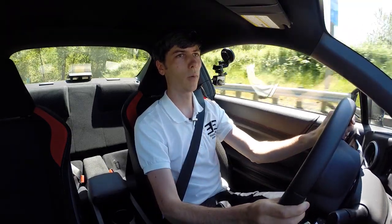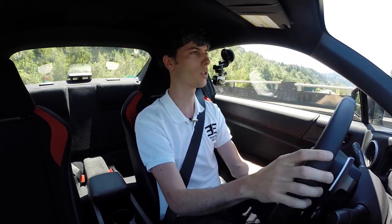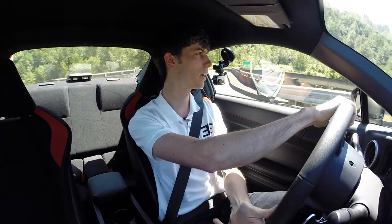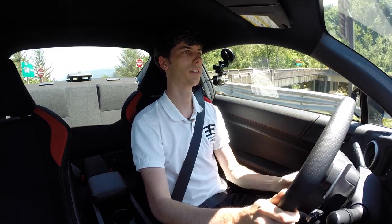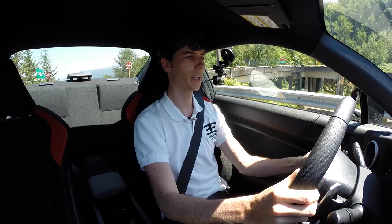Okay, so we're gonna get a quick highway pull in here. I've got the traction control off, I've got it in sport and manual gear selection mode. We're gonna come over here, straighten out, come to a stop, and build the revs a little bit.